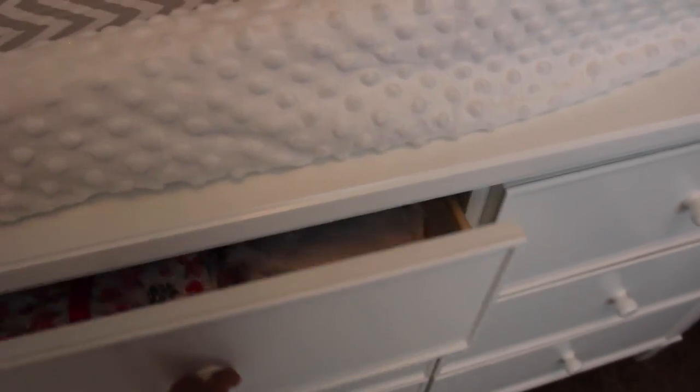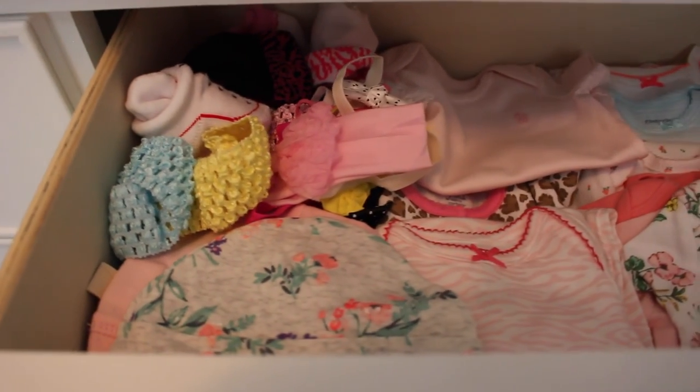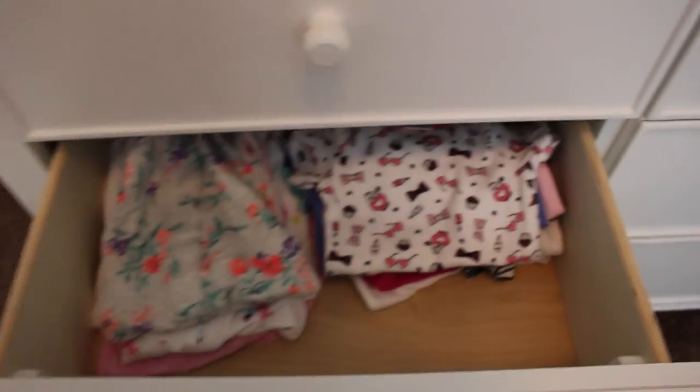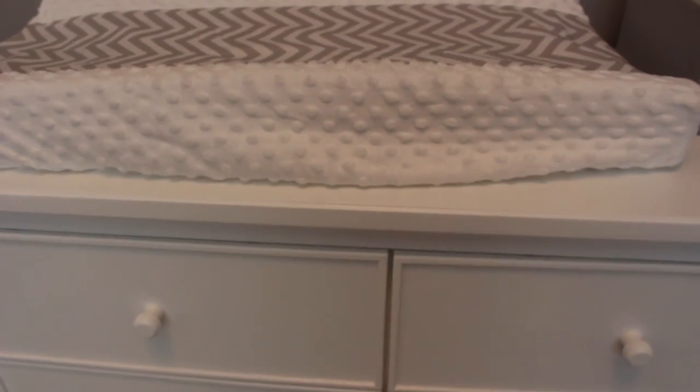In her drawers I just try to organize by sizes. So this is zero to three months, I think it goes up to six months. Then we have all newborn sizes here, headbands, and some socks and caps. In this drawer we have six to nine months — some sleeper sets and onesies. And in this drawer we have newborn shorts and pants on one side and zero to six months shorts and pants on the other side. The bottom drawer just has blankets.